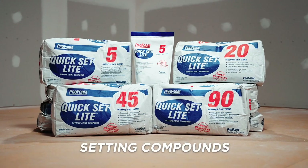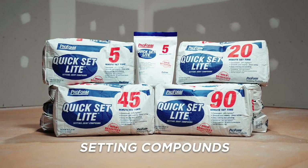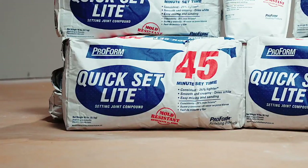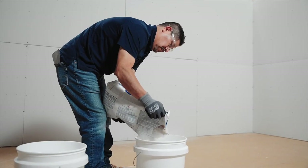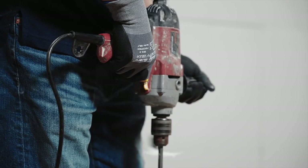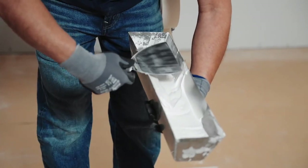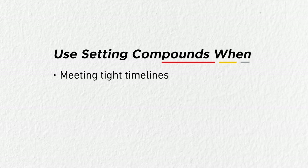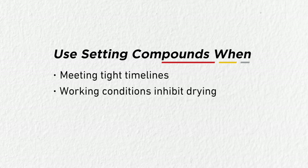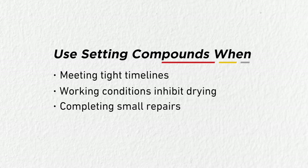Setting compounds are available in different set times depending on the application. Each bag is mixed with potable water on the job site. Setting compounds permit multiple coats in the same day — after each coat hardens, additional coats may be applied. Choose a setting compound when you need to meet tight timelines, work in very cold or humid conditions that inhibit drying, or for small repairs.